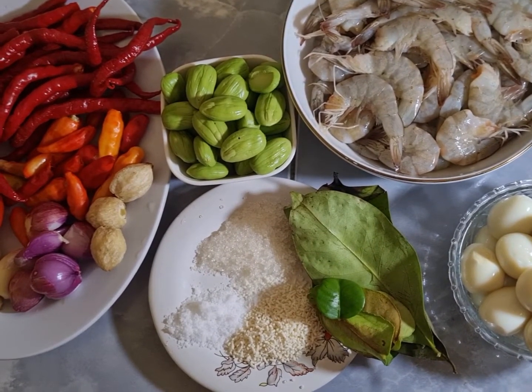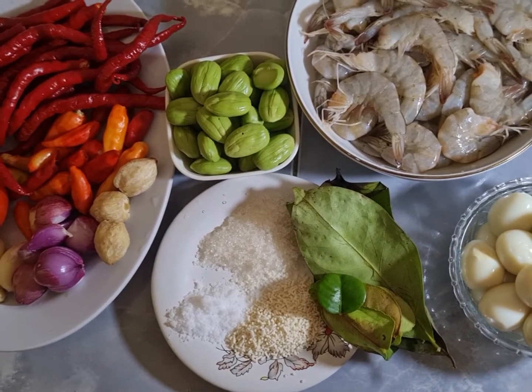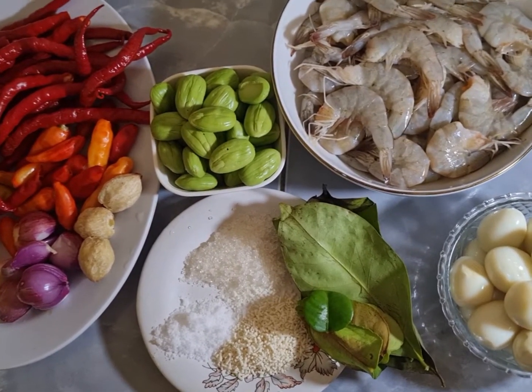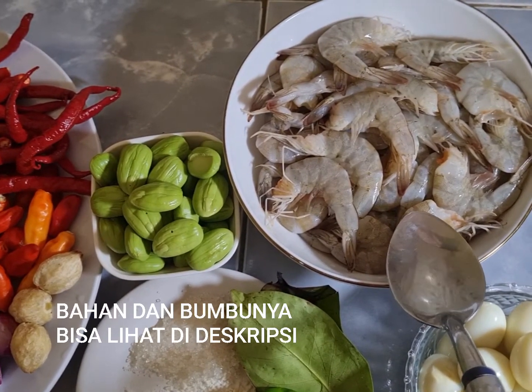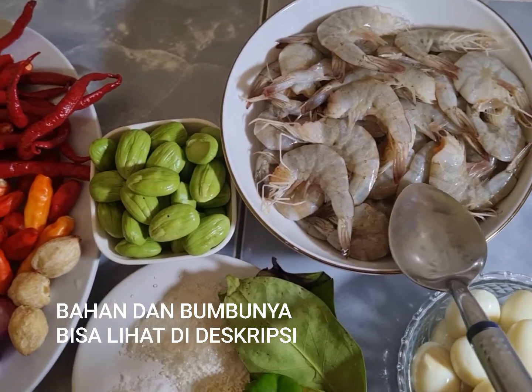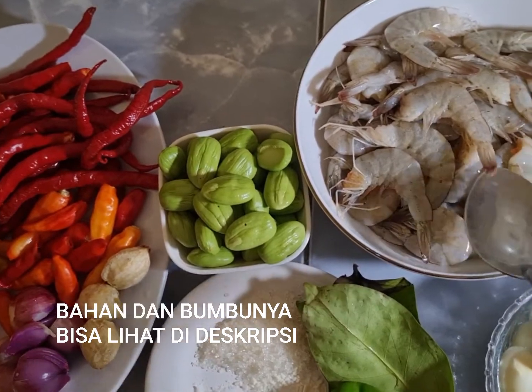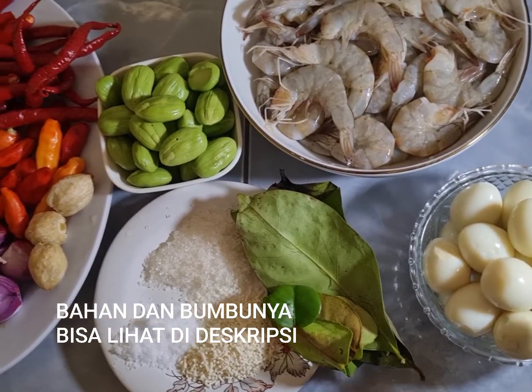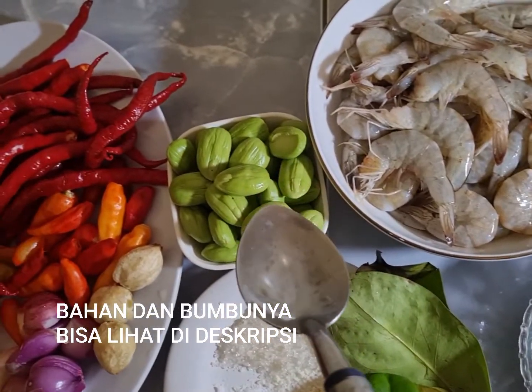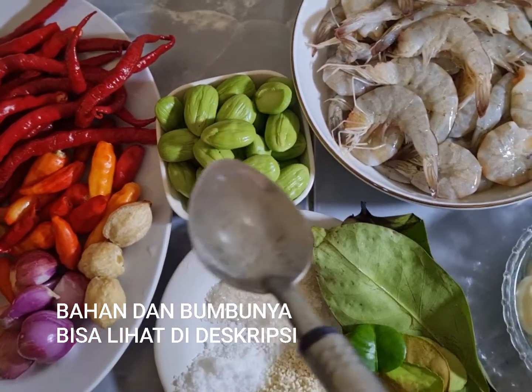Kali ini saya akan membuat olahan dengan bahan-bahan: ada udang setengah kilogram, kulitnya tidak saya buang ya, saya biarkan. Ini ada telur puyuh 20 butir, dan ada petai 3 papan, sudah saya bersihkan ya.